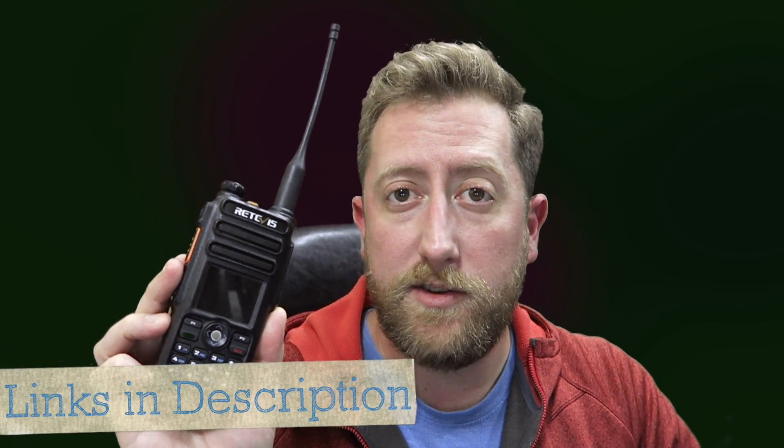The RT82 is a fraternal twin to the TYT MD2017, so for the sake of this review, what I say about this radio is going to be likely the same for the TYT. This radio was provided to me by Retevis for review. This is not a paid review. These opinions are my own, so let's get started.